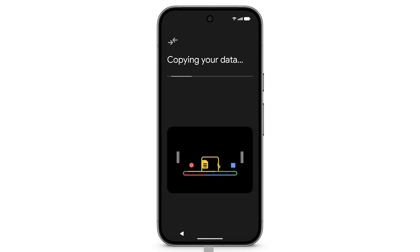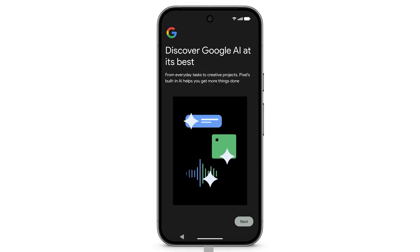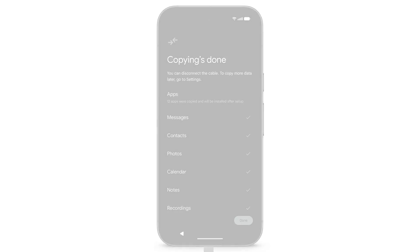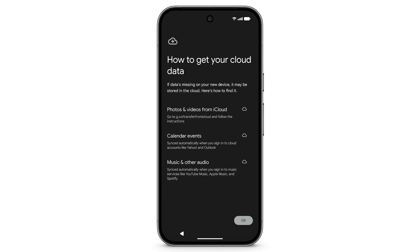Keep both phones connected while copying data. This step may take a few minutes. During setup, you can turn on Gemini, your built-in AI assistant on your Pixel. When copying is done, tap Done and disconnect the cable.